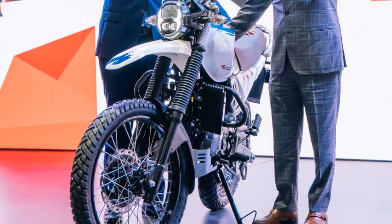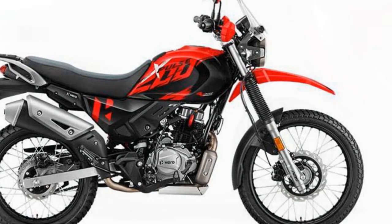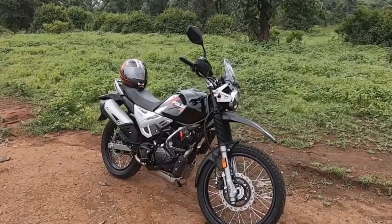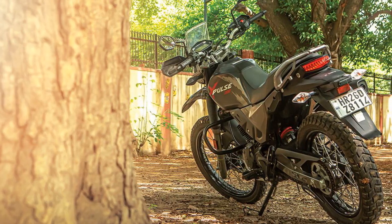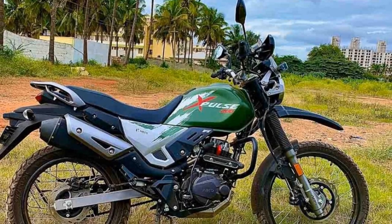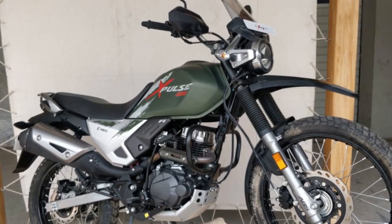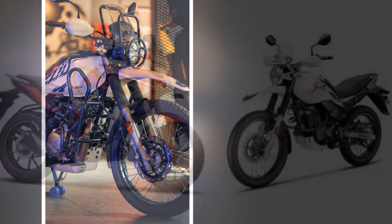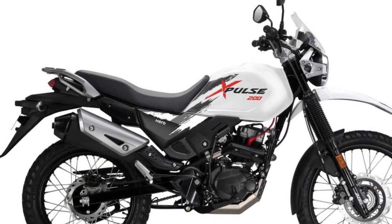The riding experience on the Hero Pulse 200 is distinctive, catering to adventure enthusiasts as well as daily commuters. Off-road, its long-travel suspension absorbs bumps and provides excellent stability, allowing confident navigation through challenging conditions. On the road, the bike feels agile with its upright posture and wide handlebars contributing to a comfortable, controlled ride in city traffic. The 199.6cc single-cylinder engine delivers torquey performance especially at low- and mid-range RPMs, which is advantageous for both off-road situations and city commuting where quick acceleration is appreciated.